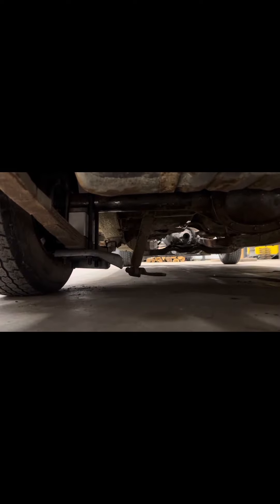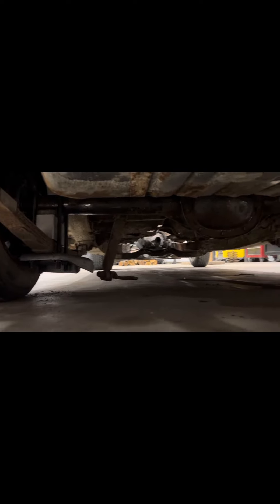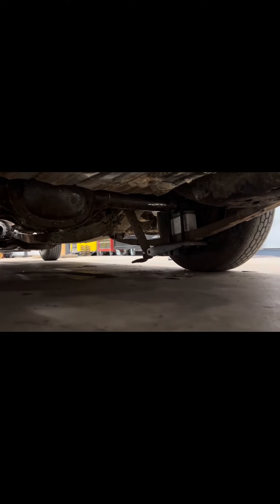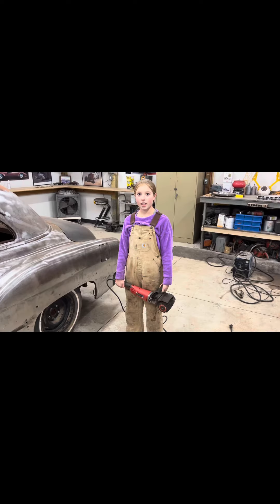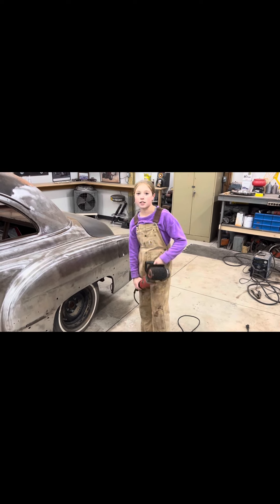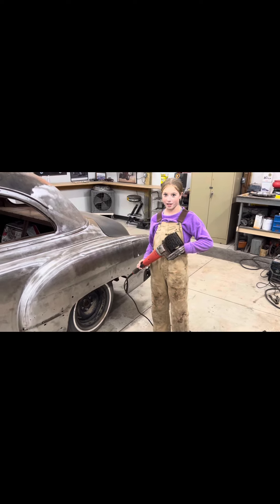We have also taken out the original rear end and installed a 2000 Chevy rear end, and made custom lowering blocks and shock mounts. We have been sanding the body to get it ready for prep for primer, and this is the tool that we will be using to clean them out.